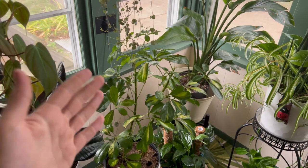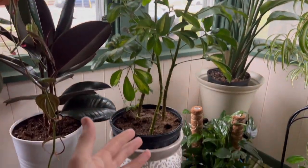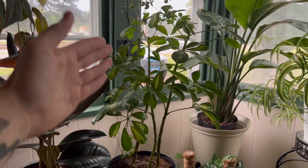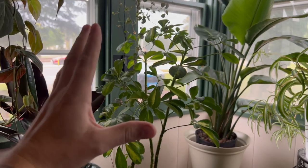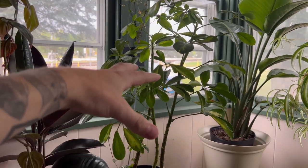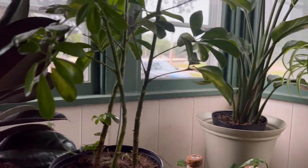The fourth reason your dwarf umbrella plant is losing leaves is that you're not watering it enough. I know that sounds contradictory after talking about overwatering, but house plants need to be somewhere in the middle — you need to water them adequately and not forget about them. On average, people find themselves watering the dwarf umbrella plant once a week. It's a pretty thirsty plant with a large root structure. The first signs your dwarf umbrella plant needs water are that the leaves start to droop and fall — you can see this plant might even need some water right now because it's starting to droop a little.